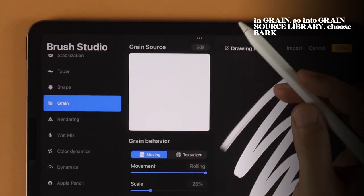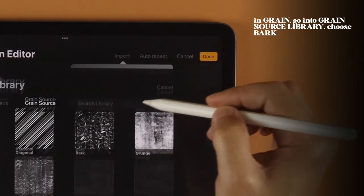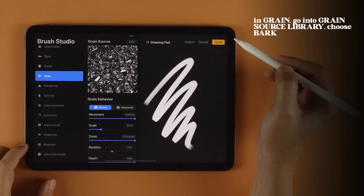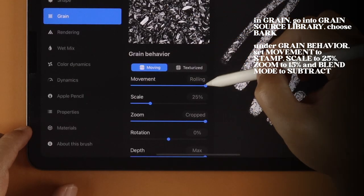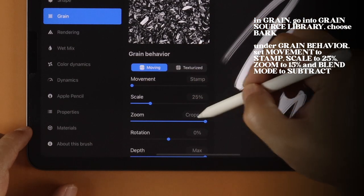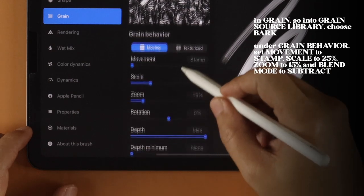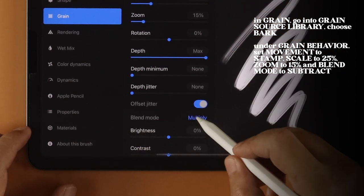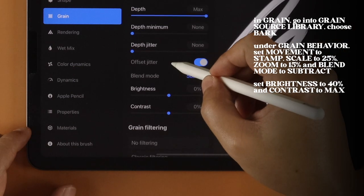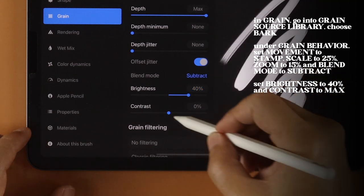In Grain, go to the Grain Source library and choose Bark. Under Grain Behavior, set Movement to Stamp, Scale to 25%, Zoom to 15%, and Blend Mode to Subtract. Set Brightness to 40% and Contrast to Max.